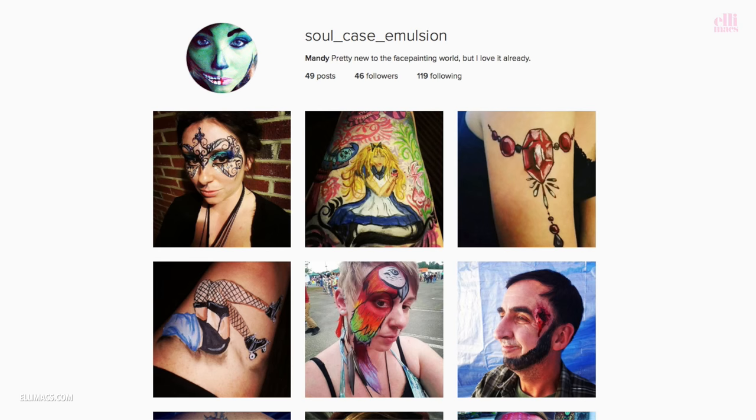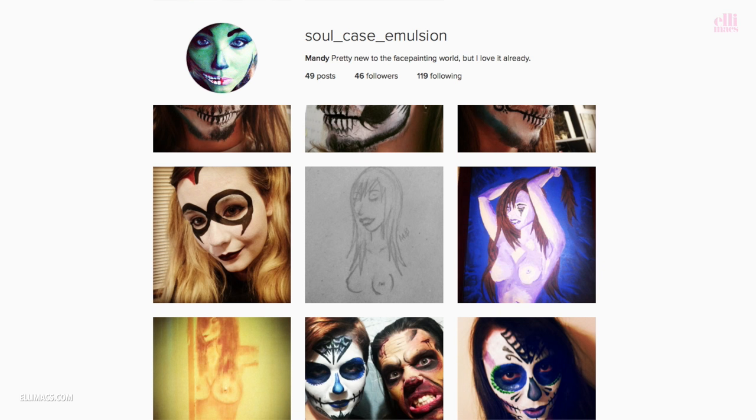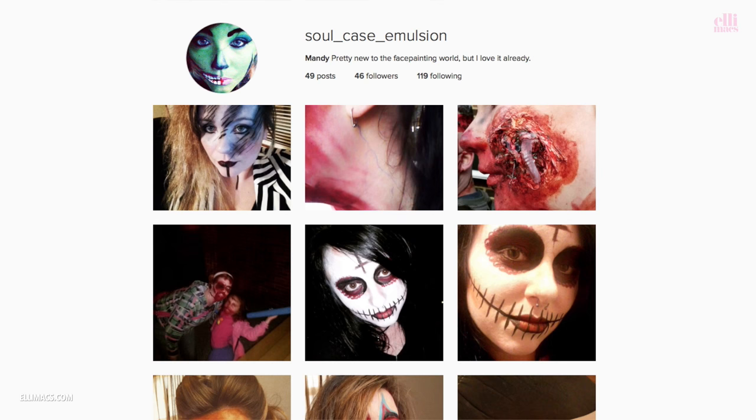The shout goes to Soulcase Emulsion, Mandy. She says she's pretty new to the face painting scene, but her stuff looks really great and some FX there as well. Today she has 46 followers — what do you say we make that 246? Tell her we said hi.